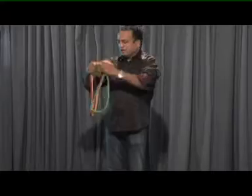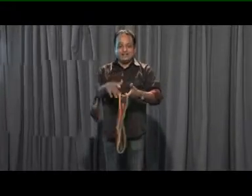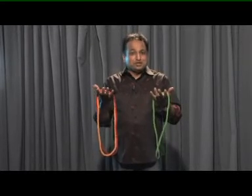This is one of the easiest rope rings and this is amazing and visual too.